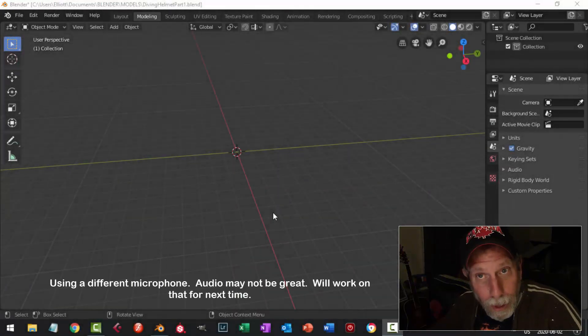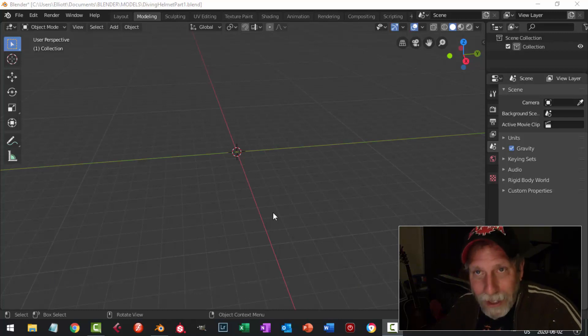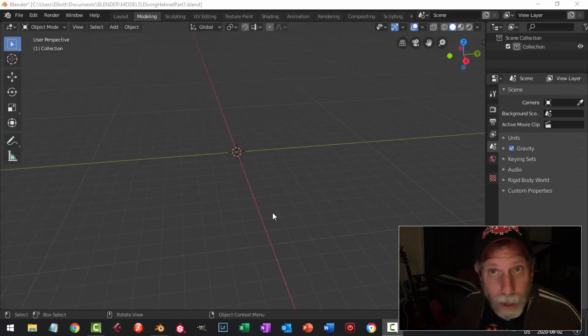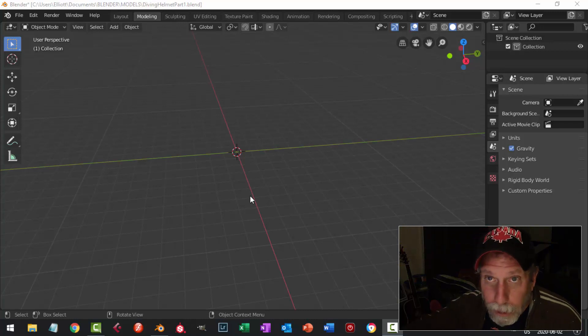Hello everybody, it's been a while since I did a Blender video but I'm going to try to get back to it. I'm very busy with other things. I had a request to make a diving helmet and it seems like it would be relatively easy to do — a good way to get warmed back up. If you're a relative beginner we can do this together. We're going to do this in multiple parts, nice and simple and straightforward.